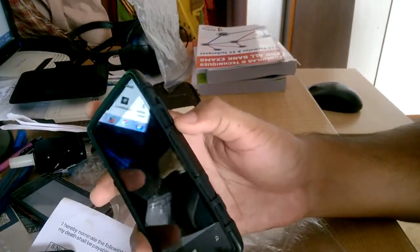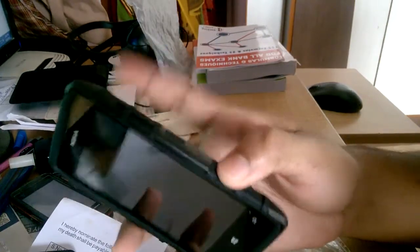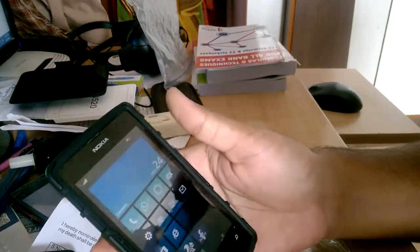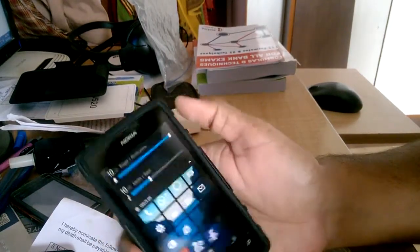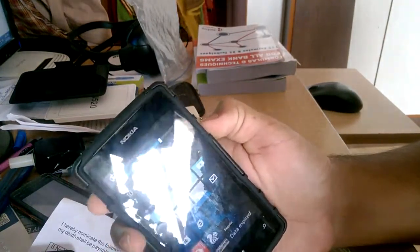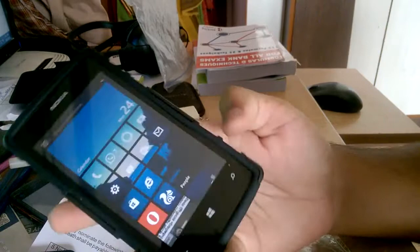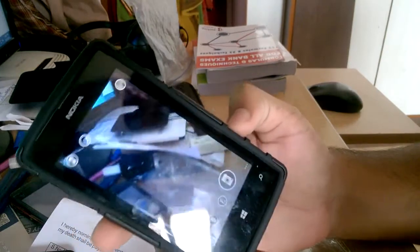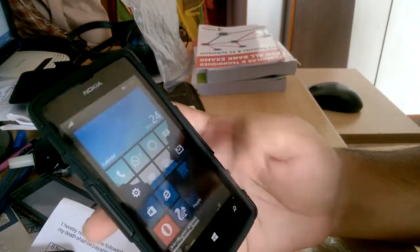The volume and camera buttons are covered by the case, so let's check if they still work. The power button works, the volume up and down also works. The camera works as well, so there's no issue with any of the buttons or slots - all are accessible fairly well.